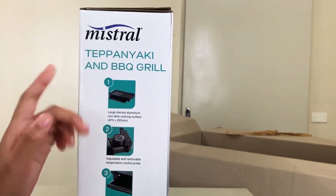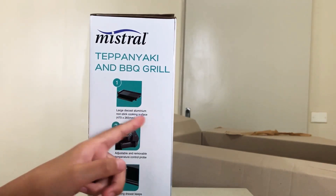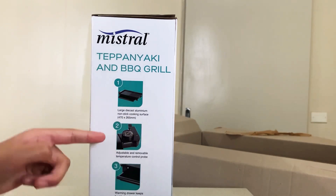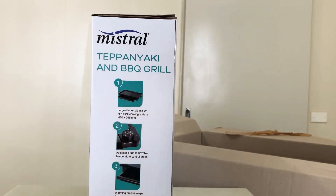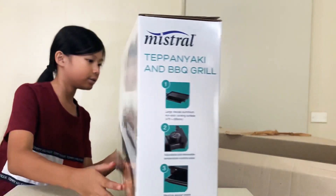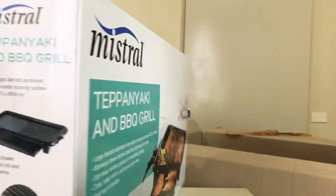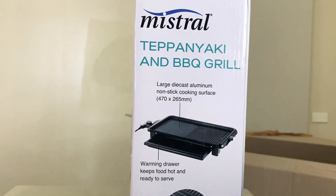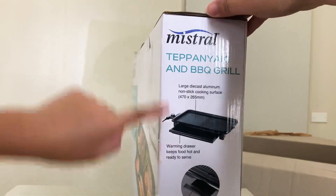So it says some instructions here. Number one: large die-cast aluminium non-stick cooking surface. Number two: adjustable and removable temperature control probe. Number three: warming jar keeps food hot and ready to serve. Number four: removable grease catcher for easy cleaning. It says the same thing on the other side.